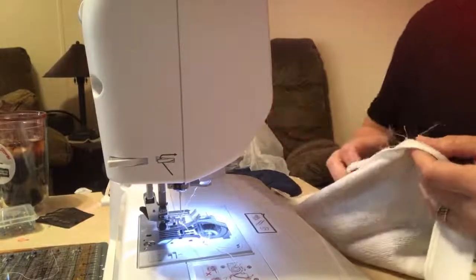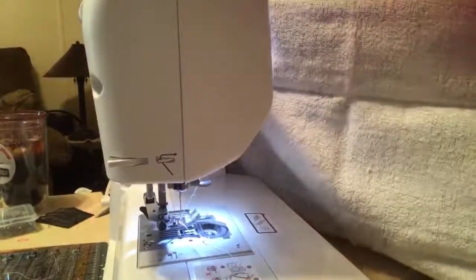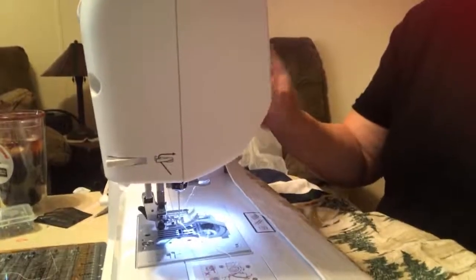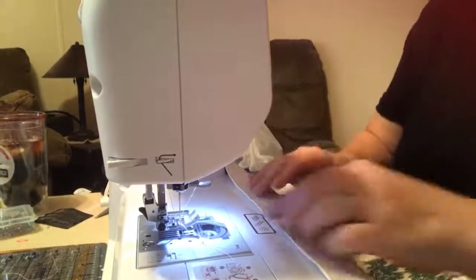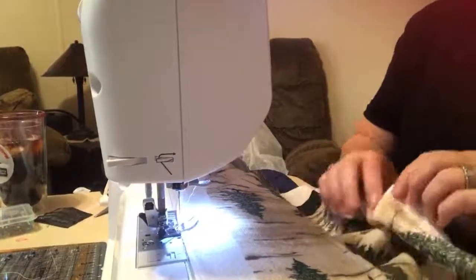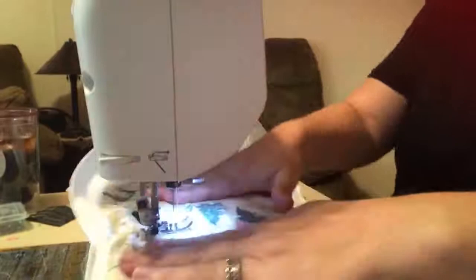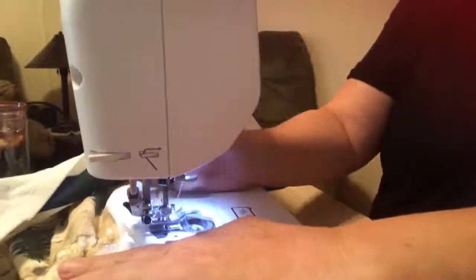When you unfold the towel you'll see that you have this natural crease going down it. First thing you're going to do is set your sewing machine to the widest stitch that you can — mine goes to five. We're just going to use a straight stitch and go straight down the middle right where that seam is. Just follow your little crease line — that's just showing you where your middle is.